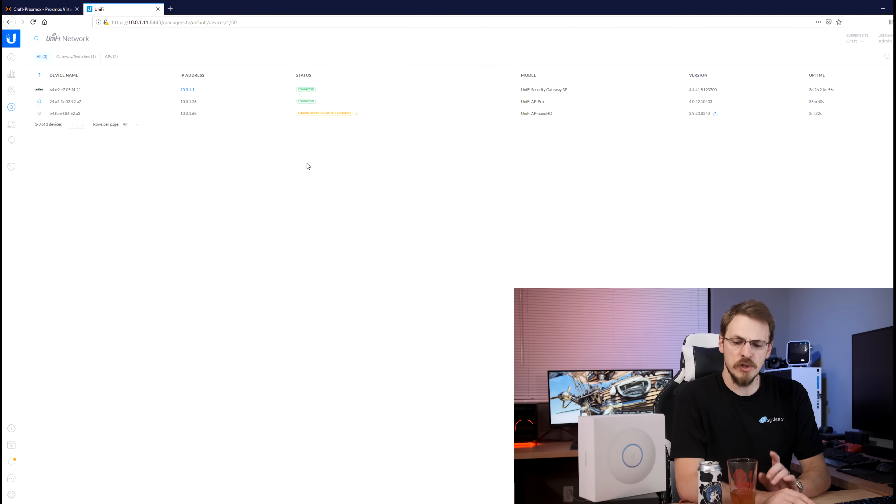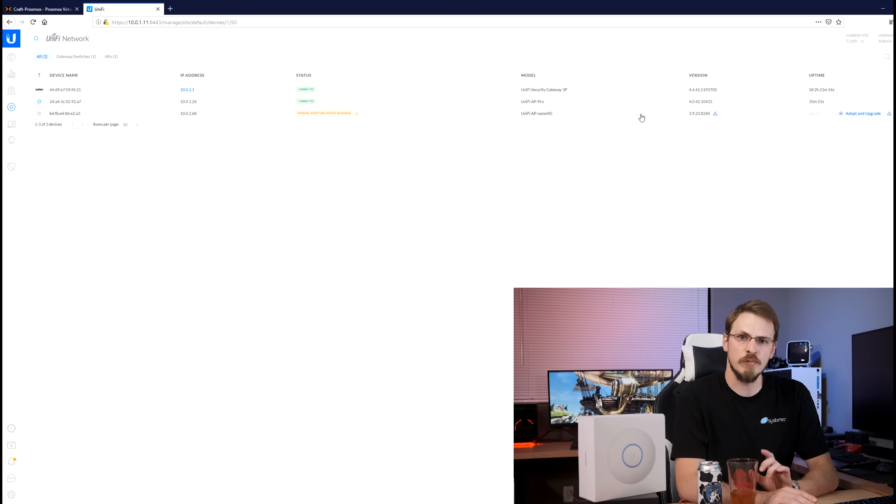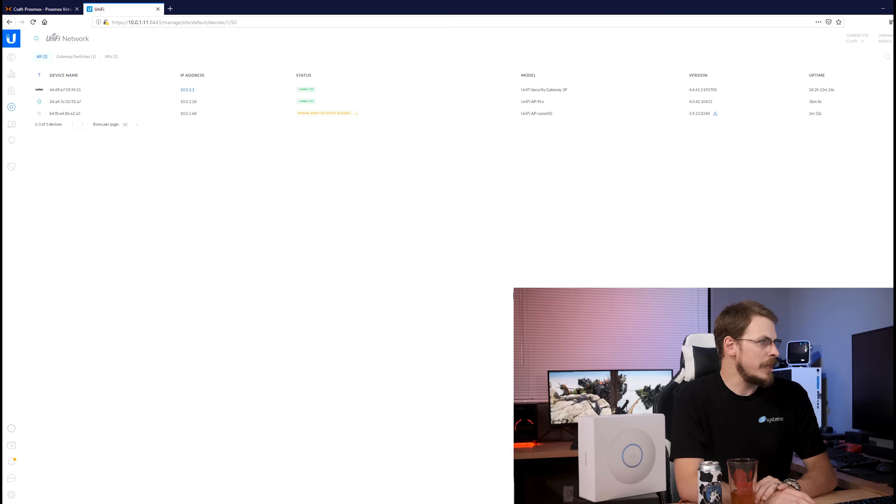After just a couple of minutes you should see the Nano HD show up in the devices tab of your UniFi server saying 'pending adoption, update required.' Update required means firmware is available; pending adoption means it's ready to join your UniFi network. Go all the way to the right, click adopt and upgrade, then confirm. The light turns a nice bright blue once it's been added to your UniFi network.